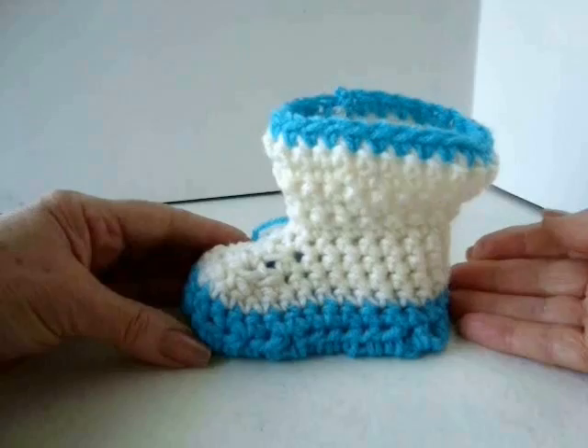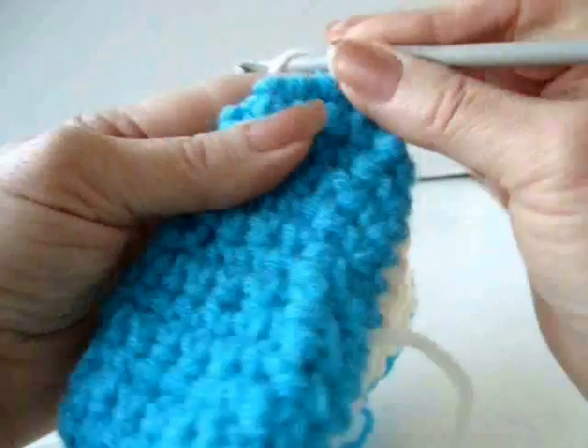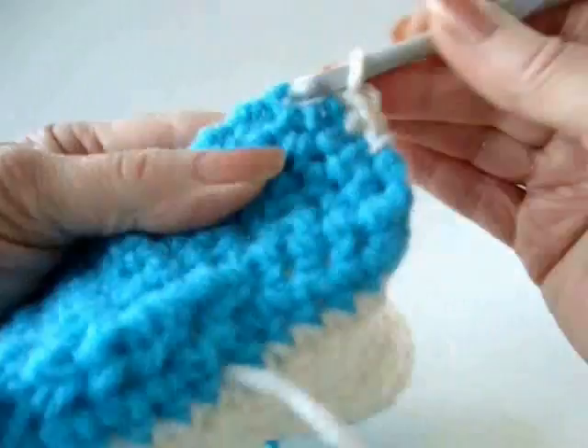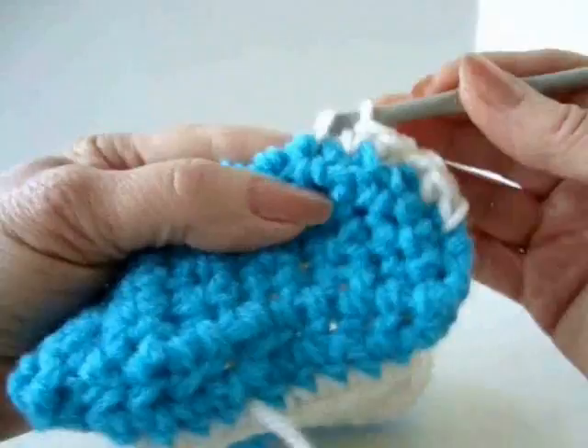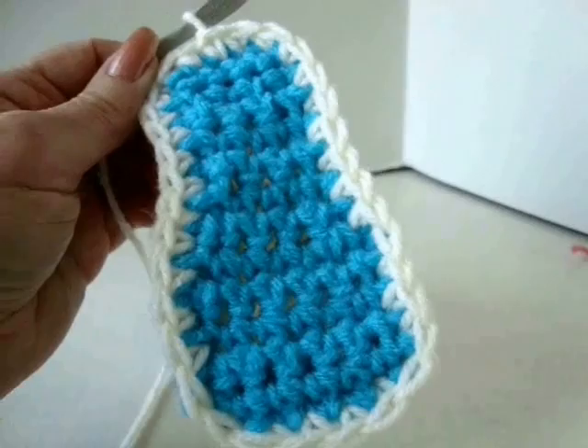This next step is optional. If you want to, you can attach contrasting color yarn in the back stitch of the heel, chain one, and then following that row of stitches all the way around the edge, single crochet in each stitch around. You can see it's very easy to find the stitch like that — work all the way around, slip stitch to join, and fasten off.